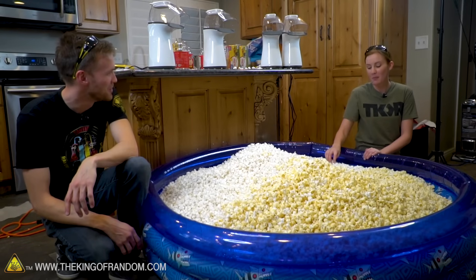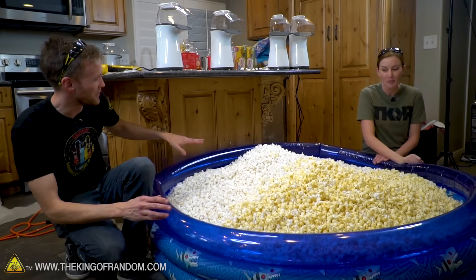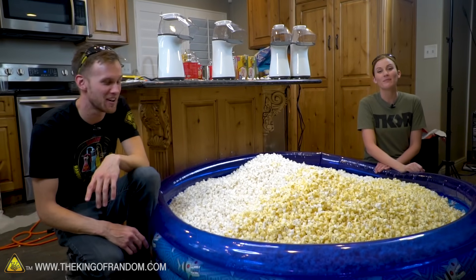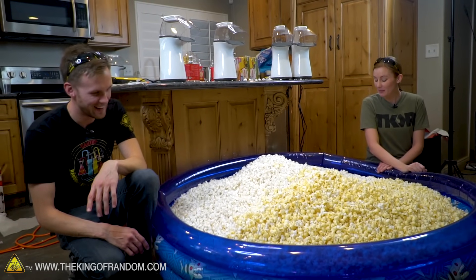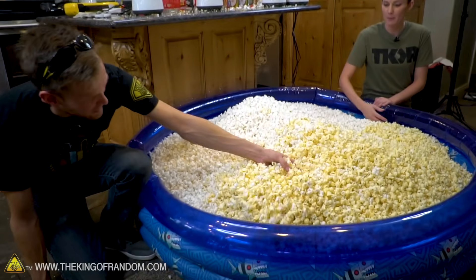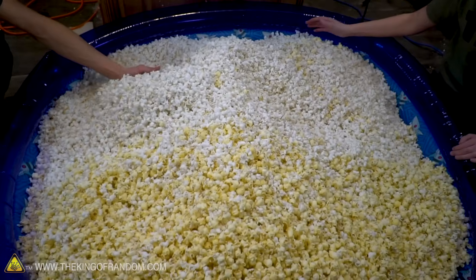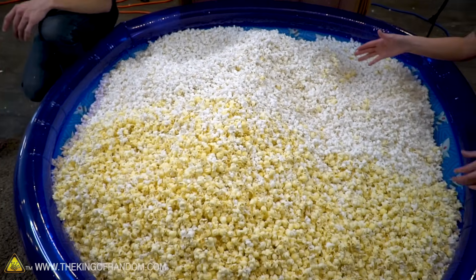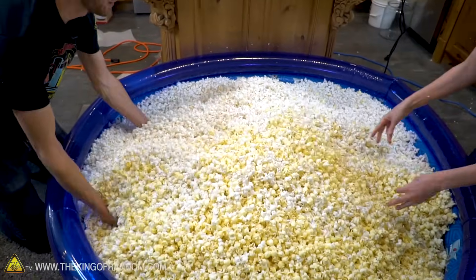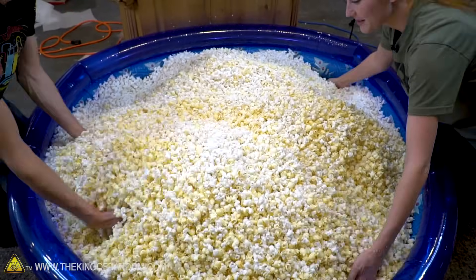We've now run out of popcorn again. This is 28 pounds unpopped and we've pretty much filled our kiddie pool. It's fun to see the difference — we had yellow popcorn that we started with and white popcorn that we moved to once we ran out of yellow. There's this color divide; you can clearly see when we started using the white. Let's mix this together a little bit. It all tastes about the same.